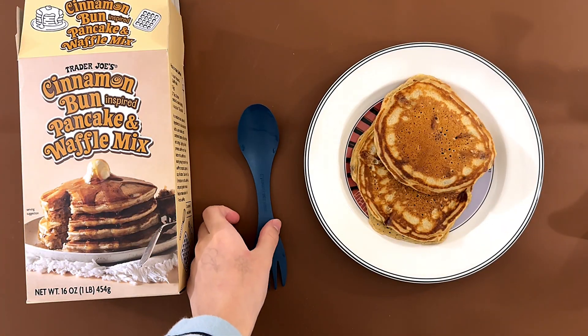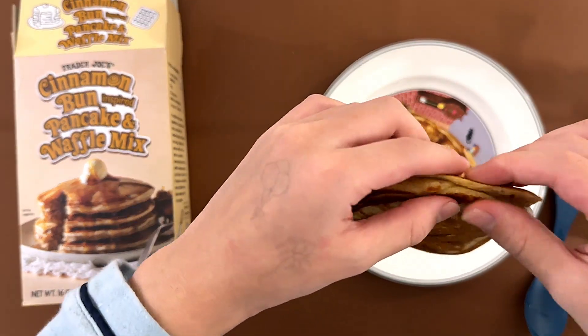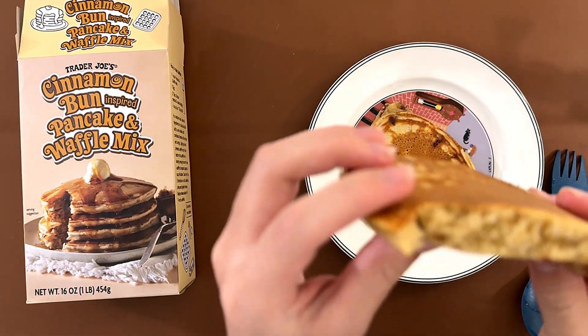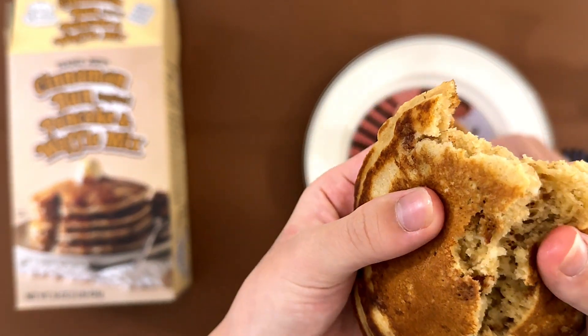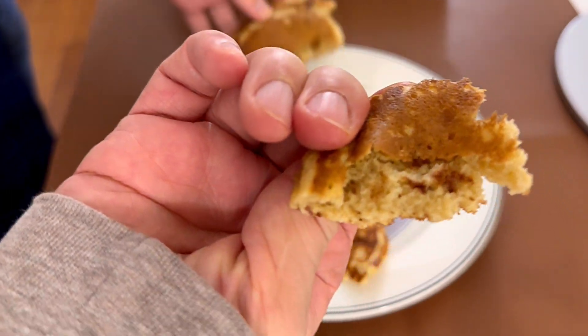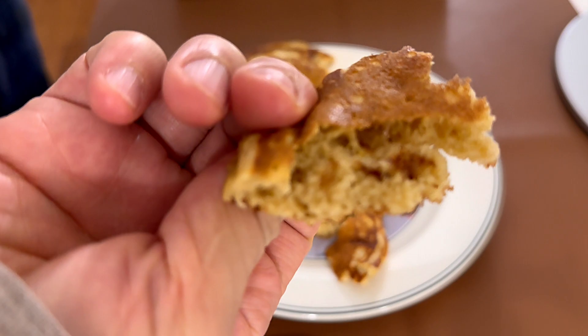I'm back. My dad had to use my hands — it's called unsanitary. It's pretty cinnamon-y, and there are little bits of sugar and cinnamon in there.